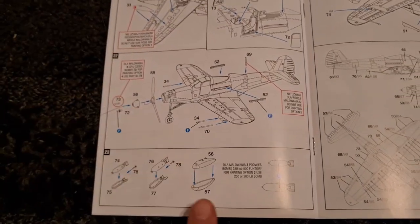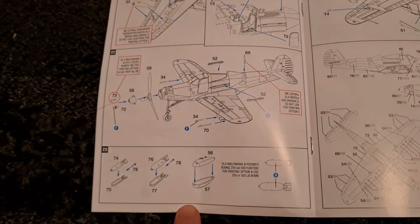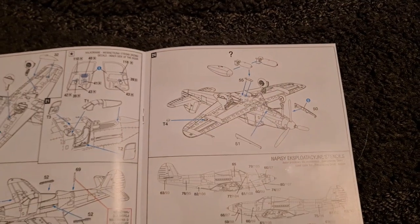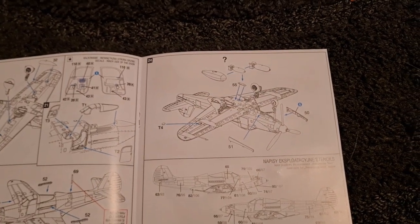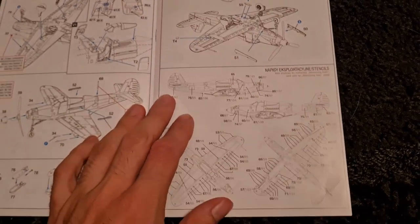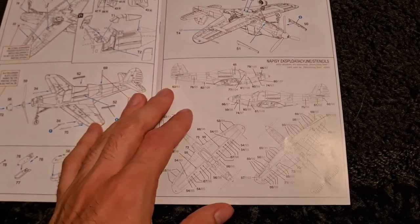Here are your ordnance options. You've got the choice: drop tank, medium sized bomb, large bomb. And then we have our stencil placement.